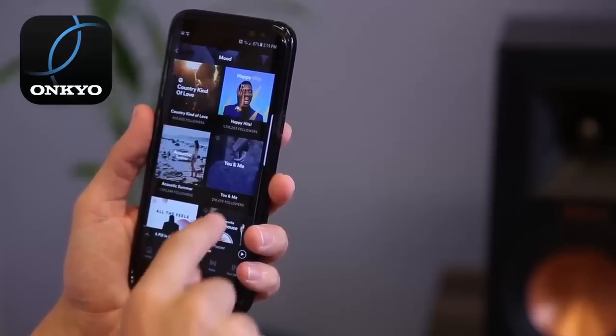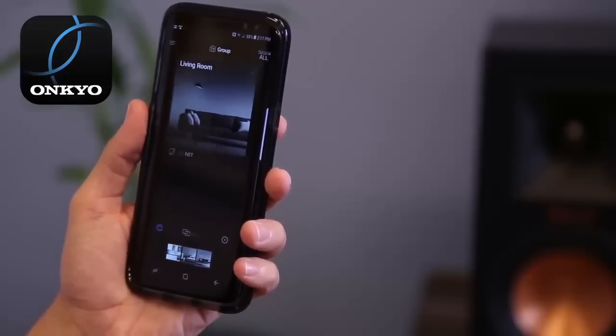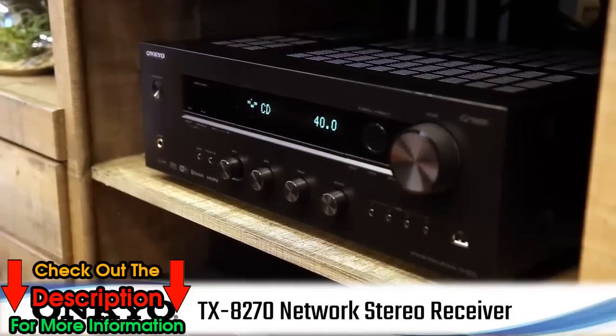Control volume, track selection, and distribute your music throughout your home, all from one easy-to-use application. Connect to your favorite music today with the Onkyo TX-8270 Network Stereo Receiver.